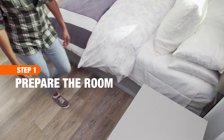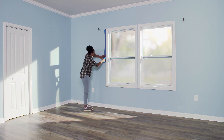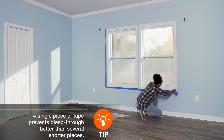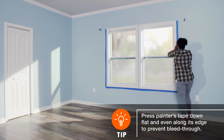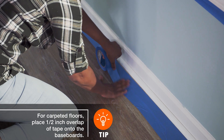Every home improvement project starts with prepping the space. First, cover or remove your furniture to prevent paint damage. Mask off the trim from the surrounding areas that you aren't painting. Start taping with a 3-inch leader from the tape roll. Firmly secure it to the wall. While holding the tape in place, pull out another length and press it to the wall. Run two strips of painter's tape along the flooring to create a large, masked area.